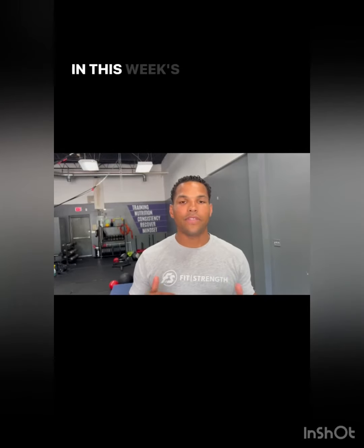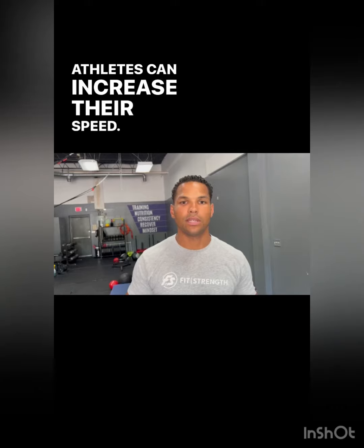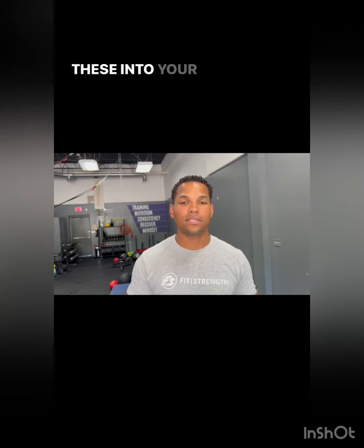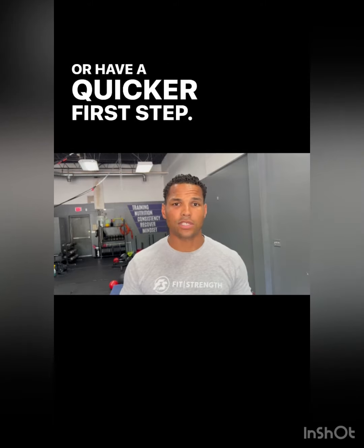What's going on Prime Time? In this week's video series, we're going to talk about how athletes can increase their speed. Tune in to these movements, and if you're an athlete, add these into your program if you want to see yourself run faster or have a quicker first step.